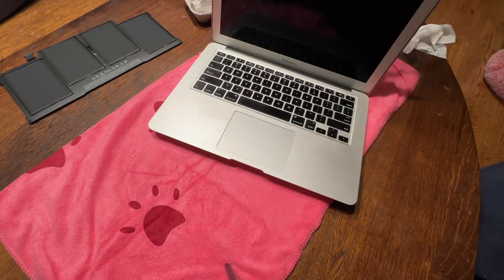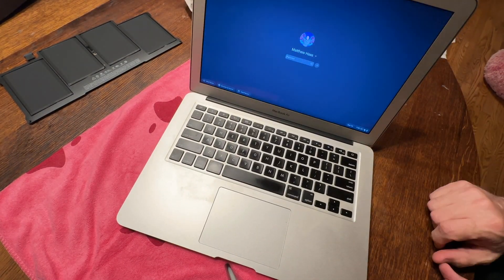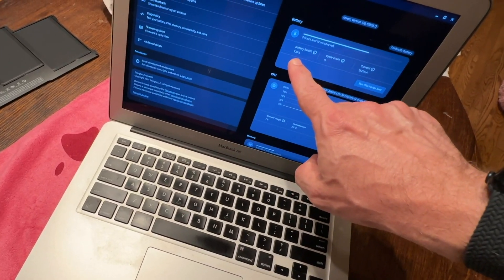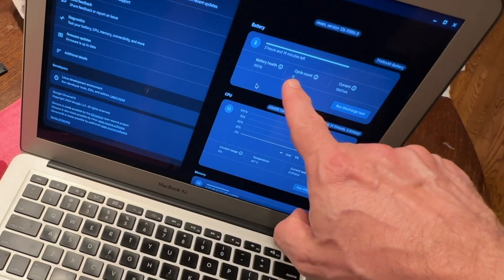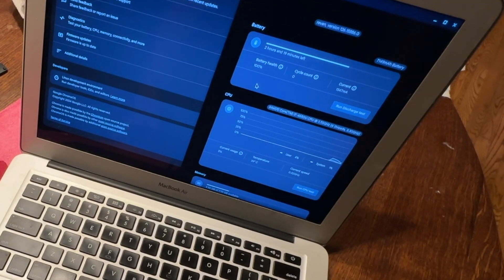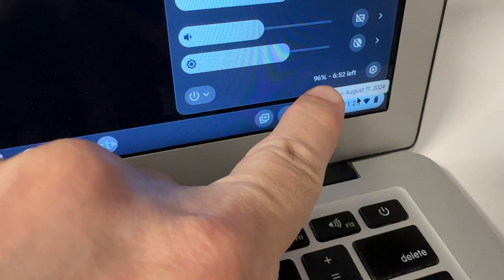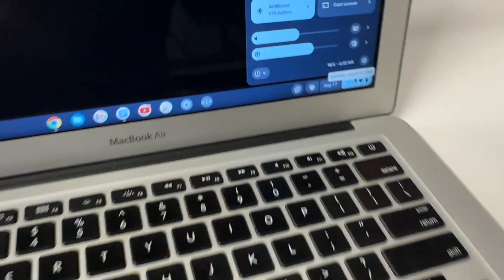I fire this puppy up, enter my password, and then go through a couple screens to get some details about the new battery. Battery health: 100%. Cycle count: zero. Hot damn. And now I have seven hours of battery life. Much better — 40 bucks. I'll take it, baby.